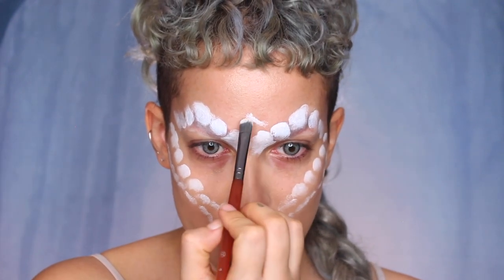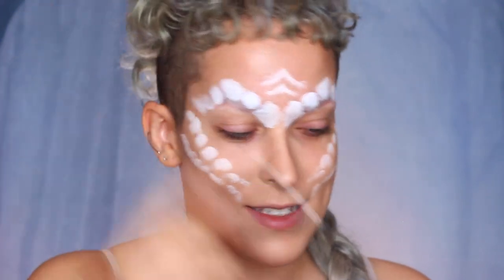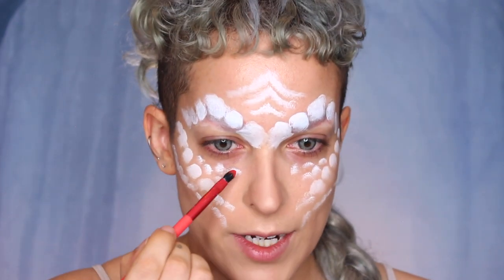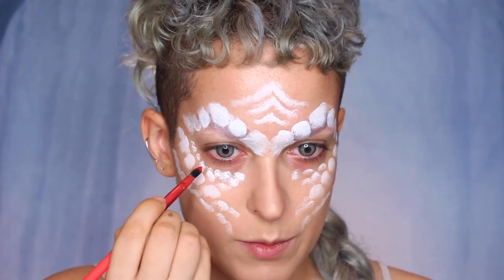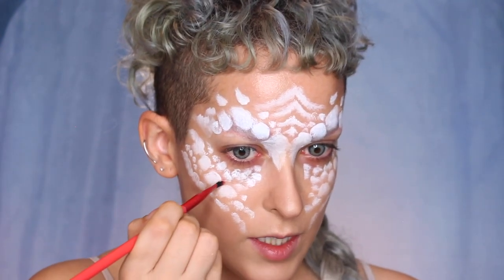I'm also going to do some ridges on the forehead — and I know there's a Star Trek alien with similar ridges, but that's not what I'm going for. I also want some smaller scales under my eyes. I decided to switch to a much smaller brush so I can be precise and really map out the smaller scales. I'm also doing little mini horns and filling any little gap with a tiny scale.